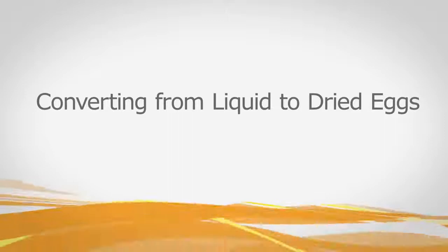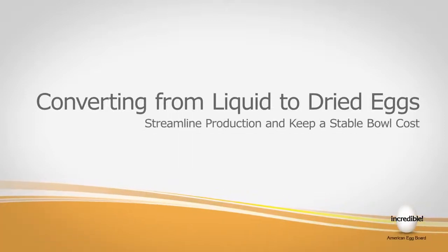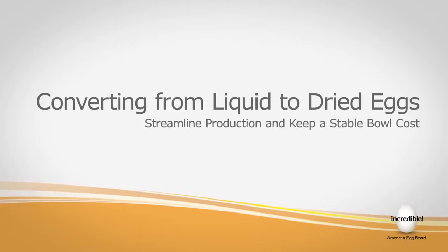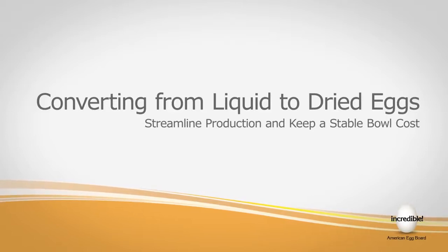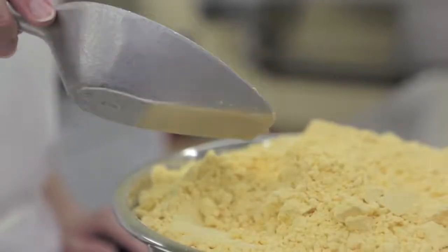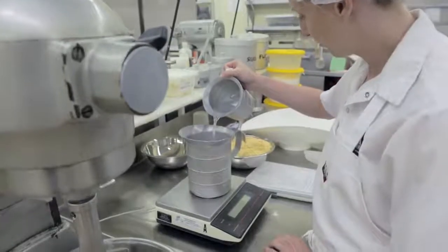Making the conversion from liquid eggs to dried eggs in your formulations is another option to streamline your production and help keep a stable bowl cost. Switching from liquid eggs to dried eggs is a simple weight-for-weight replacement. All you need to do is add the proper amount of dry product and the proper amount of water. Of the total weight needed, one part will be dry egg and the other parts will be water.